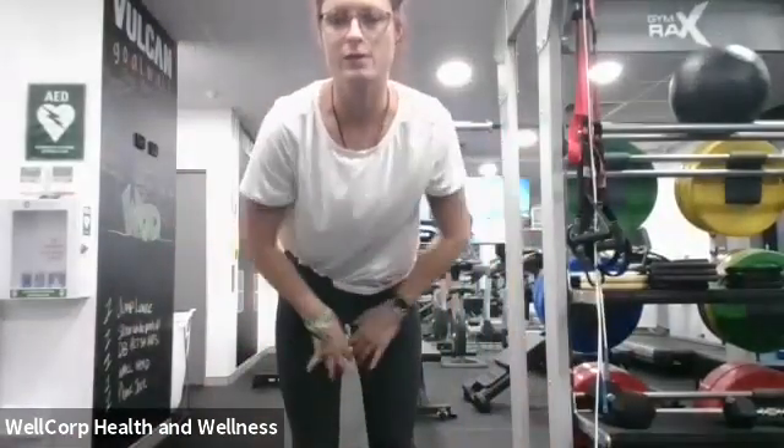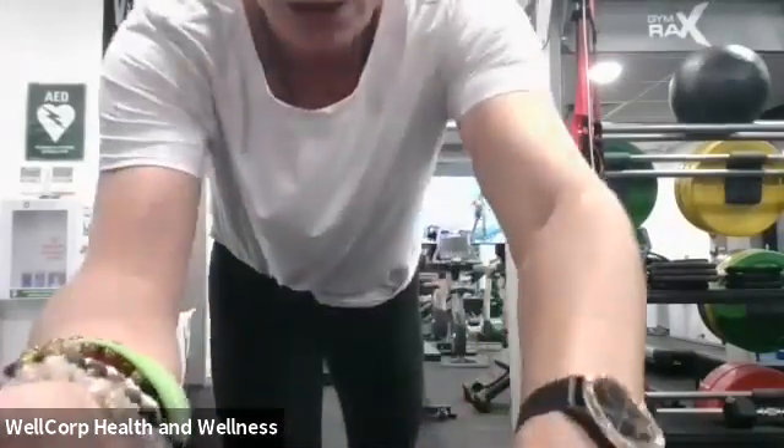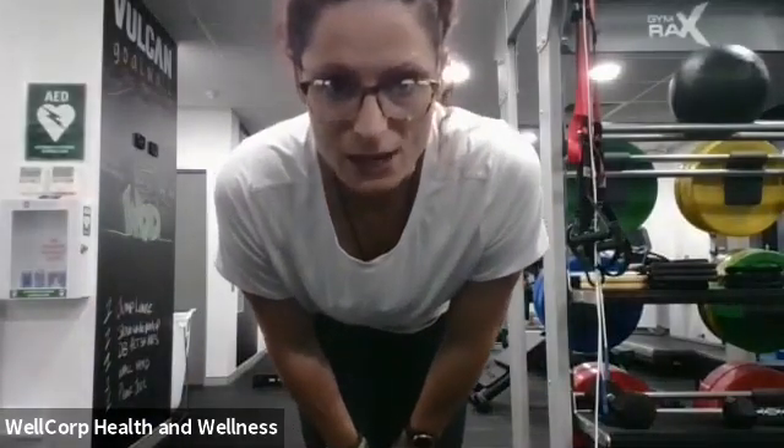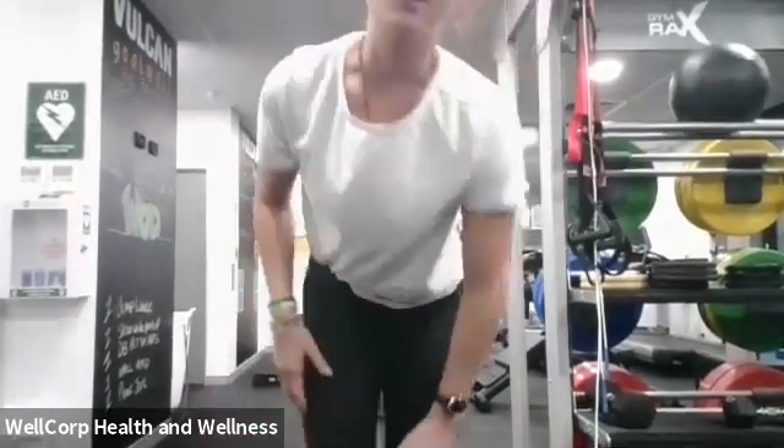We're going to warm up with 20 mountain climbers, 10 push-ups — I know I did this one the other day but it works so well, it's a perfect way to warm up and get the body moving and grooving. Then 10 shoulder presses and 10 kneeling get-ups. Are you guys ready? Let's go — 20 mountain climbers!